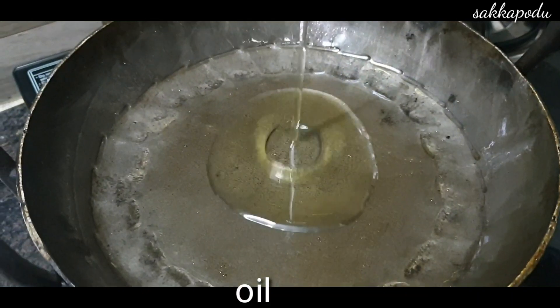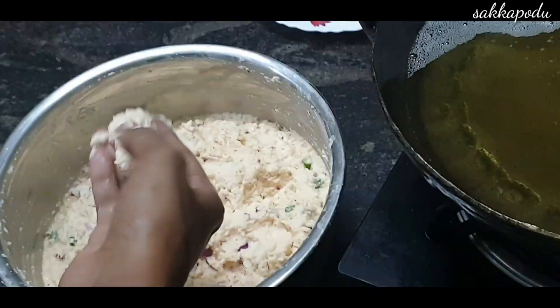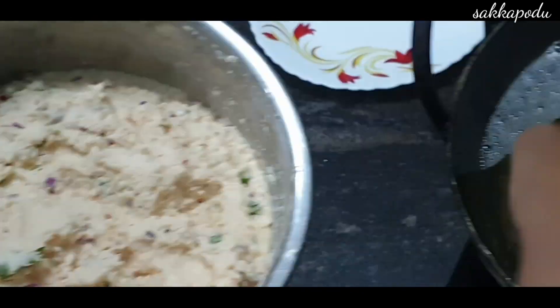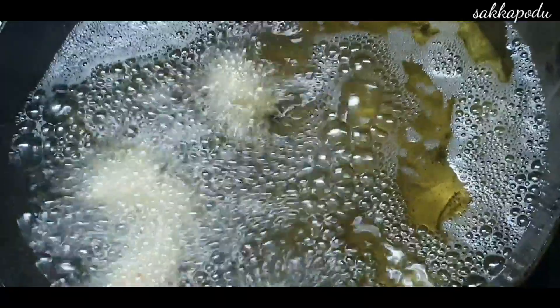Let's add the oil so that you can use it. You can use the ball to make it. It is soft and we can use it to dry.